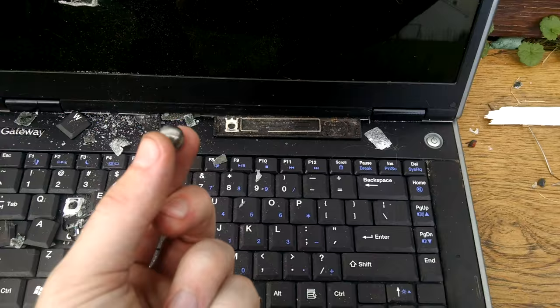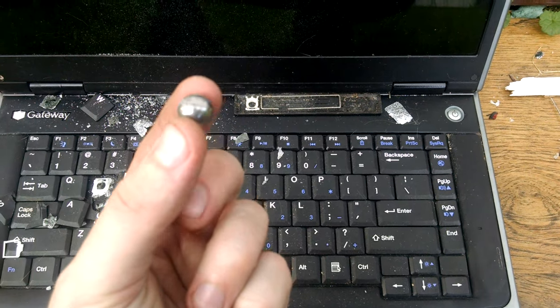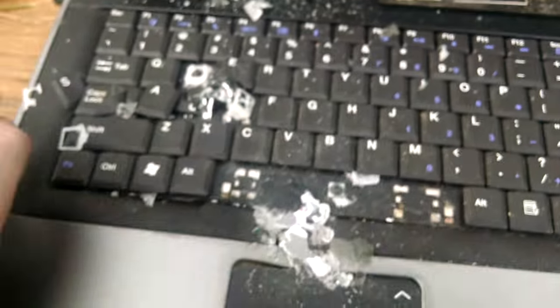Let me dig that ball bearing out real quick. Alright, there we have the ball bearing and there's the hole it formed — almost all the way through. Those were kind of more the results I was expecting with the steel slug.